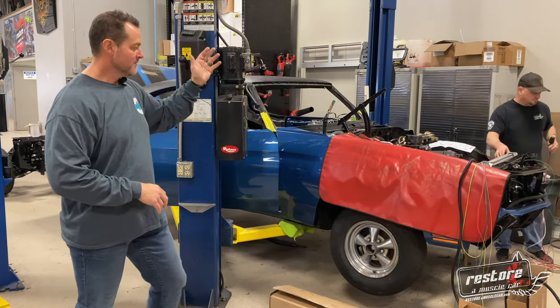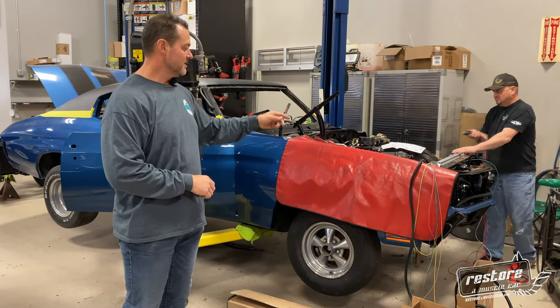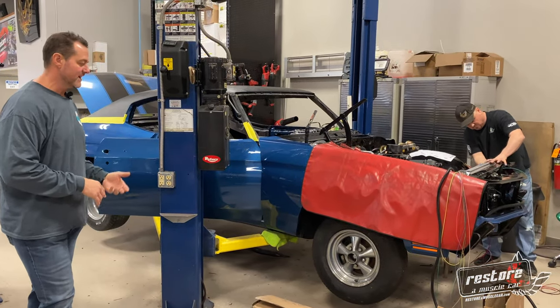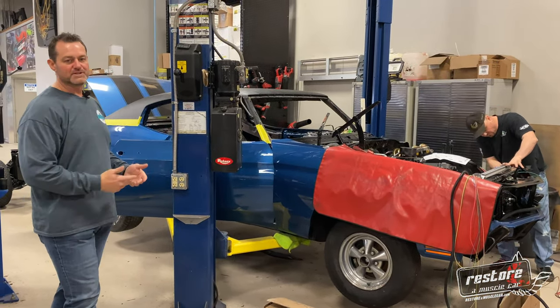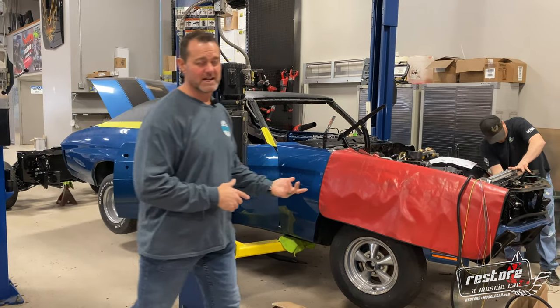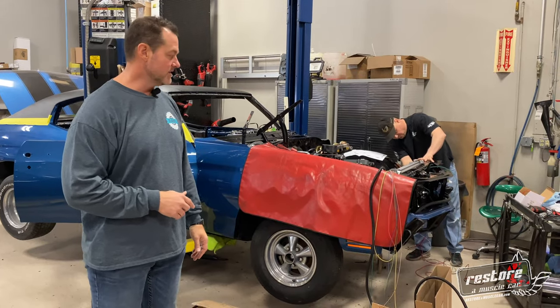We refreshed his big block motor, got a Cold Case radiator cooling system with electric fans, and a whole bunch of bells and whistles. We got a whole lot of new stuff all going together right now on this car. We're hoping to have it done here within the next couple of months so we can get it to its owner.